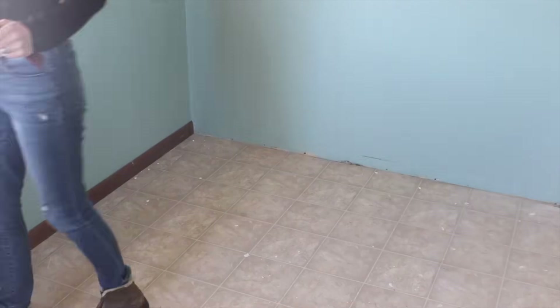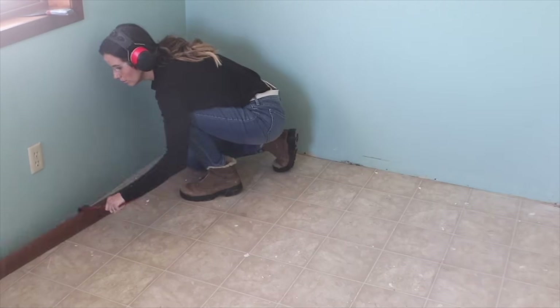Hey, it's Melissa from Welcome to the Woods. In this video, I'm going to show you how I laid brand new flooring in my kitchen remodel.